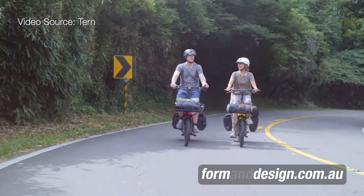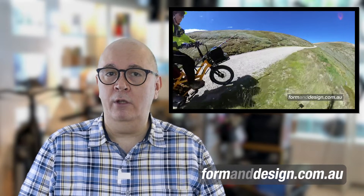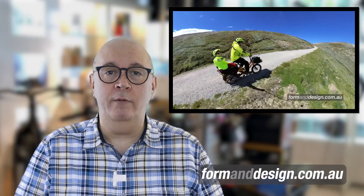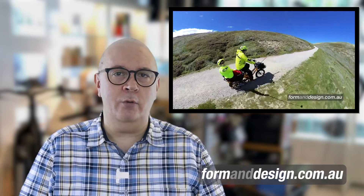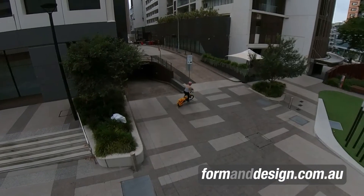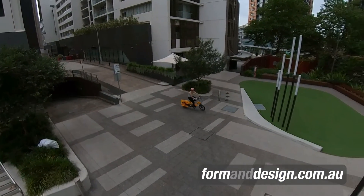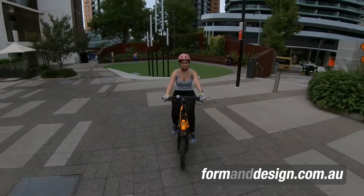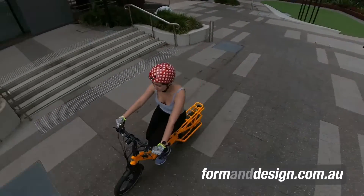The Tern GSD version 2 still has the same versatility and robustness of the original, but there have been some changes that have improved the bike. If you want to get an idea of how versatile and robust this bike is, check out one of my earlier videos where I rode the original GSD to Australia's highest mountain with my wife as a passenger. I'll go through the improvements made to the second version of the GSD later in this video, but for those who aren't familiar with the bike, I'll introduce you to what the GSD is all about.